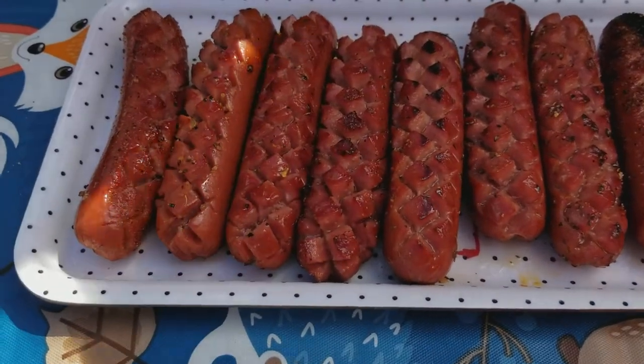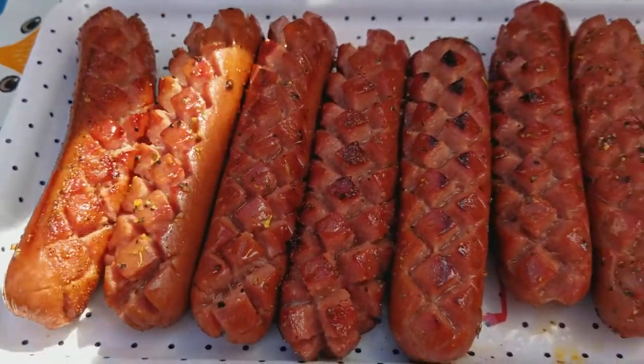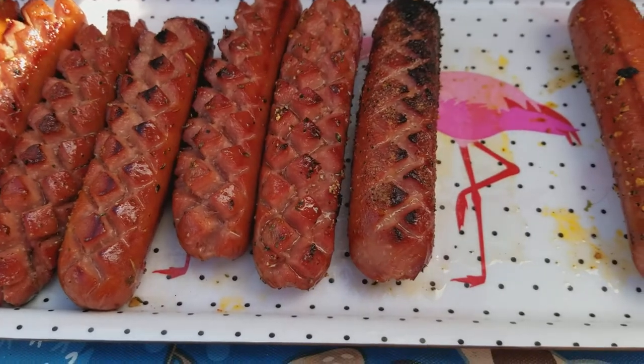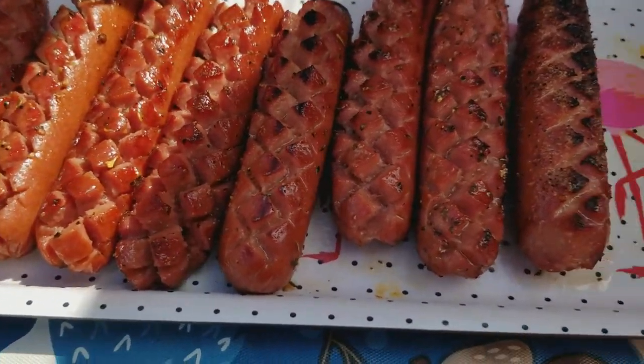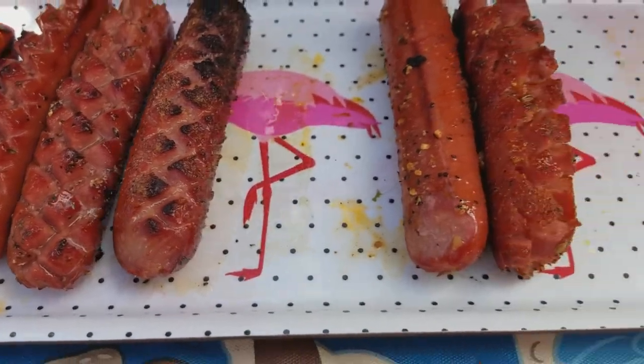Alright, here is the finished product. Looks like they opened up pretty well and got some seasoning in them. The deeper you cut, the more they open up. You can see that one there didn't open up so well.